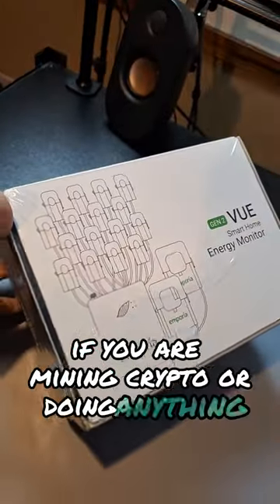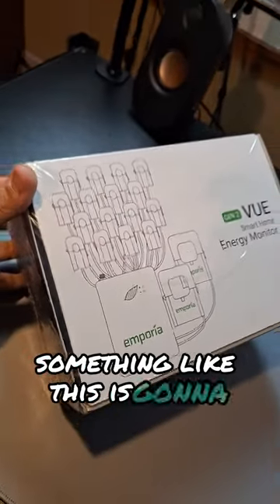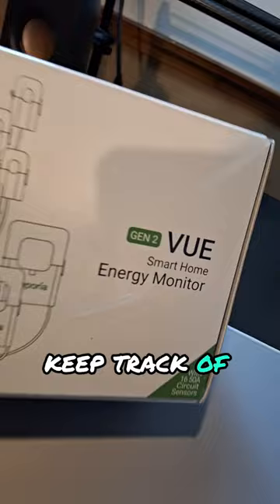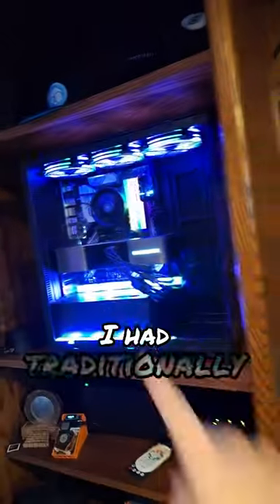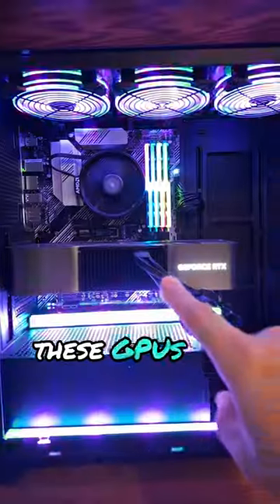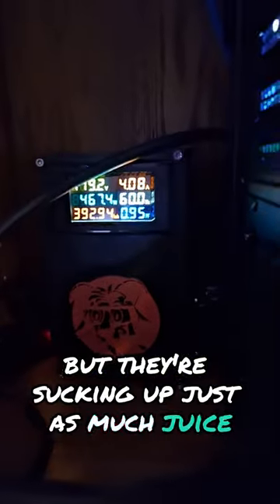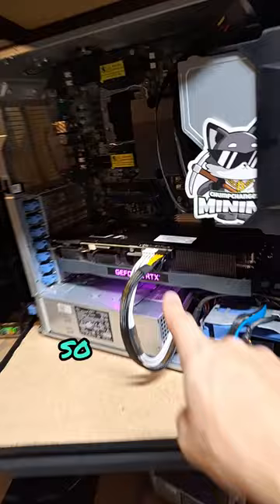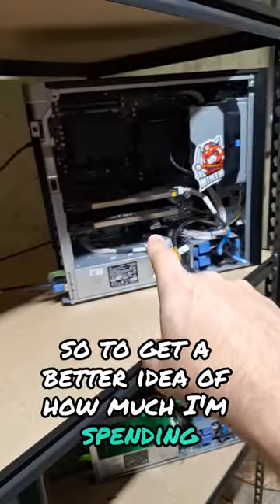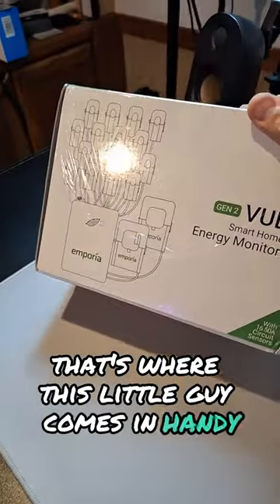If you are mining crypto or doing anything that's really power intensive, something like this is going to help you keep track of how much power you're using. I had traditionally been mining crypto with GPUs and some ASICs. These GPUs are now put to work in an AI platform, but they're sucking up just as much juice as they would be crypto mining. So to get a better idea of how much I'm spending and where I'm spending it, that's where this little guy comes in handy.